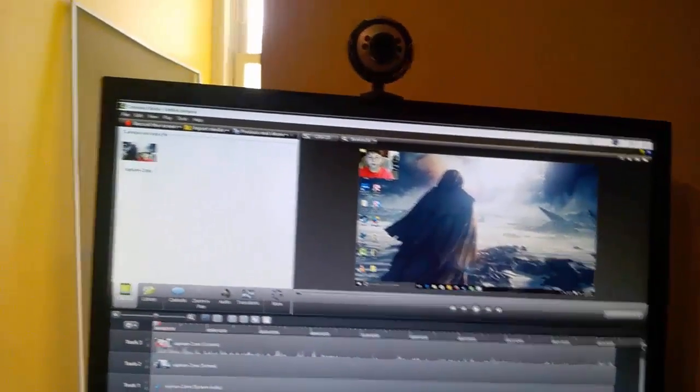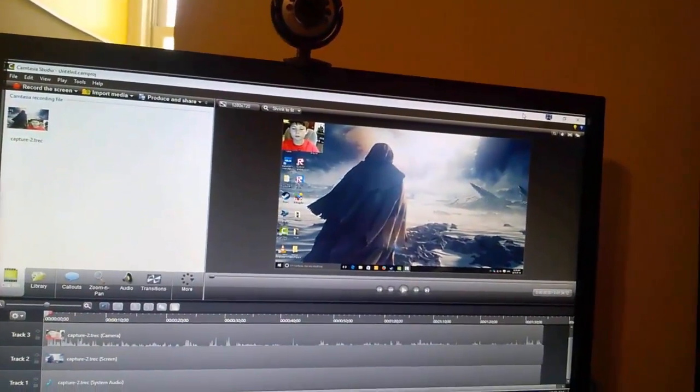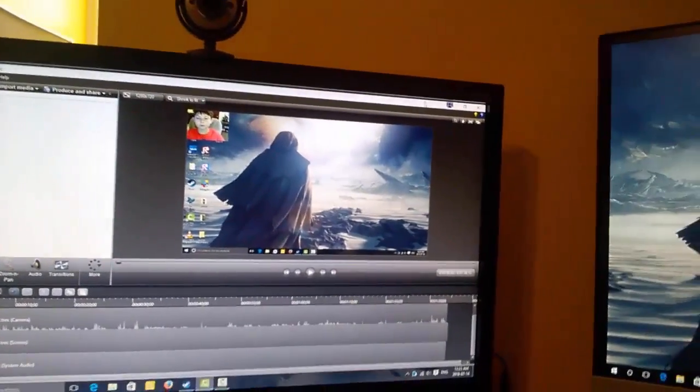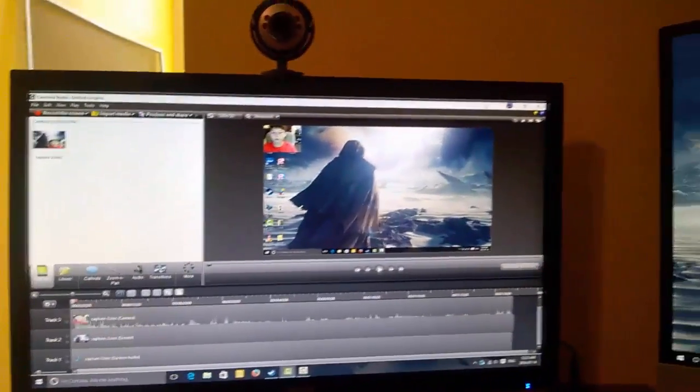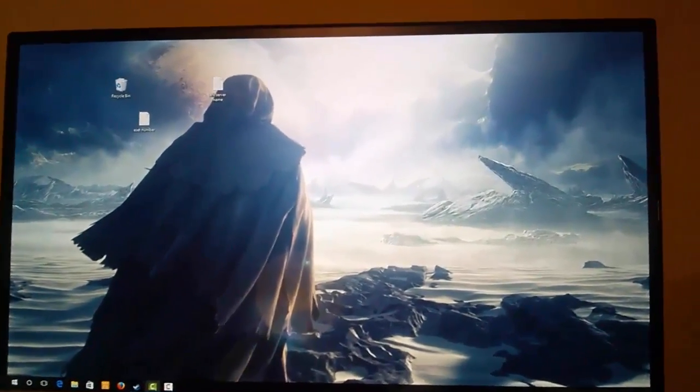That is my main monitor, though I don't want it to be my main monitor because I want my other screen to be my main monitor, but something's messed up in the software, so it's a bit weird. Over here we have the second monitor — the HDMI monitor that I have. Pretty empty, pretty good.